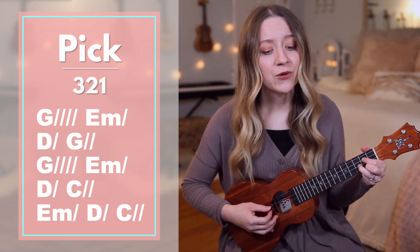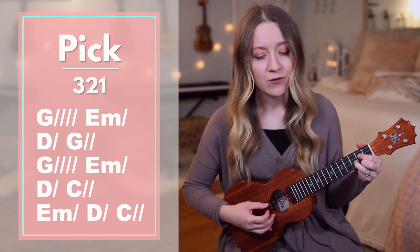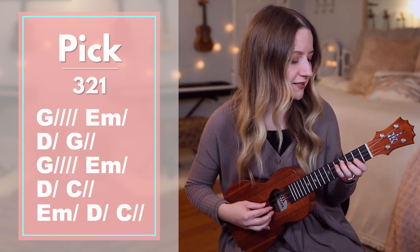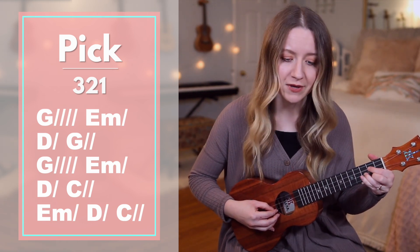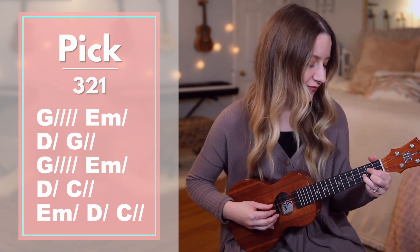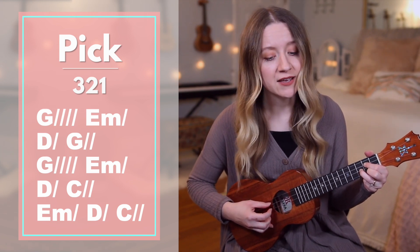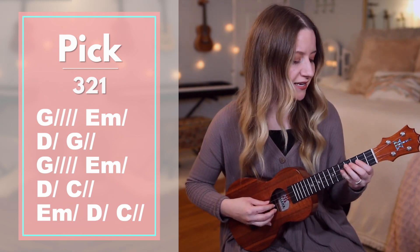G — Who am I that the highest king would? E minor — Well D — Come G — Me. G again — I was lost, but he brought me in. O his E minor Love D.